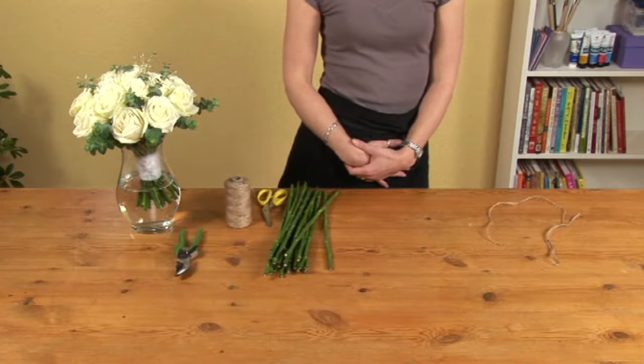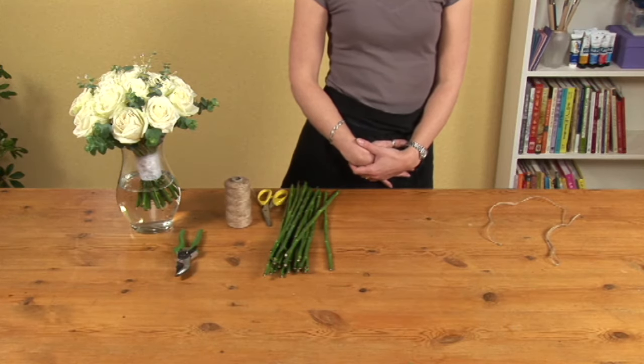We've used leftover rose stems to demonstrate, but a bundle of short garden sticks would work just as well.